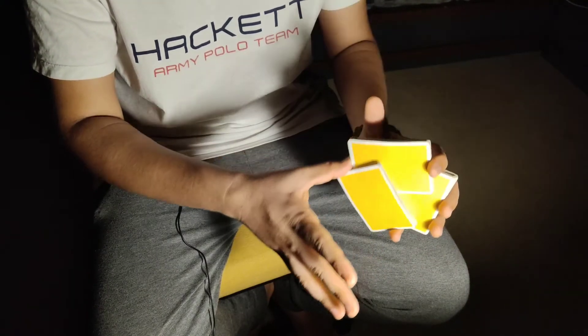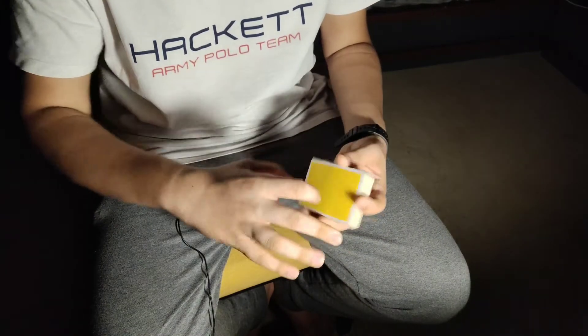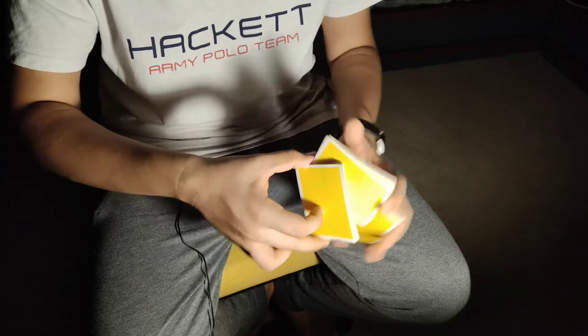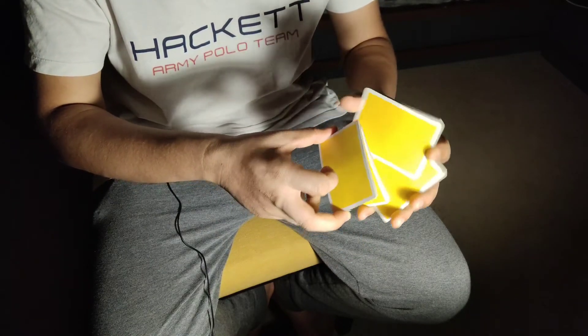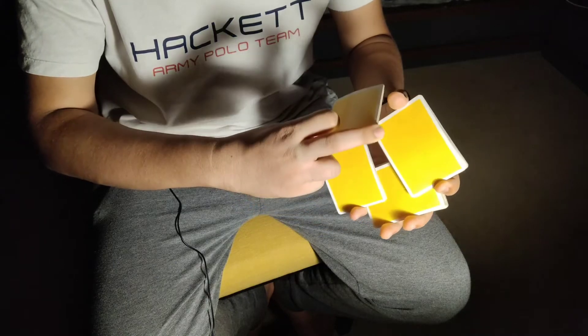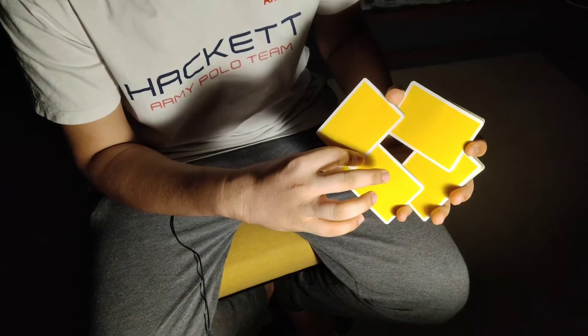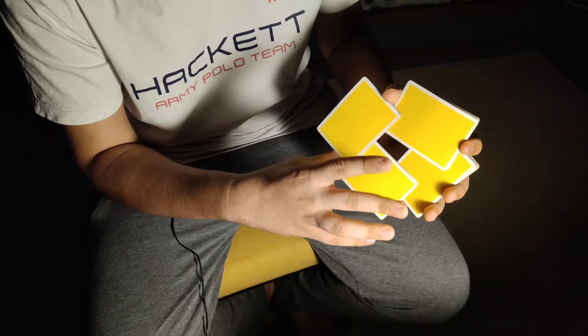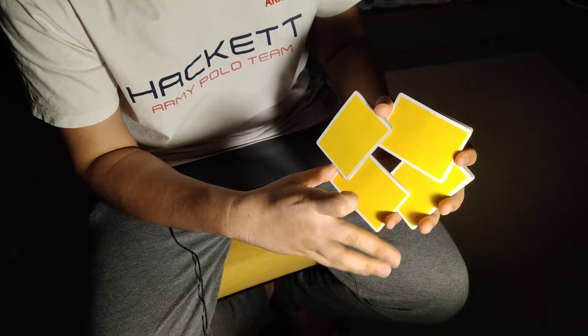So now you create this nice triangle shape. You turn it over and connect it. Now with your middle finger you break off another packet, extend on top over here, and connect it between the two thumbs to create this square.